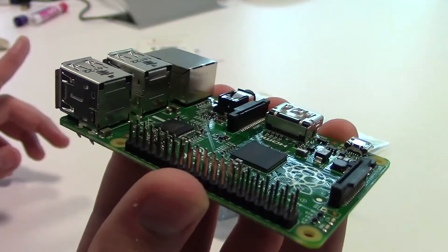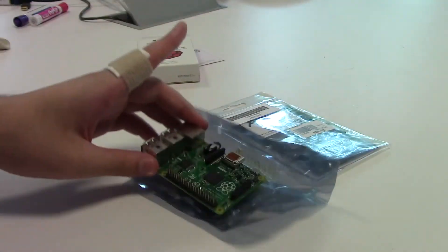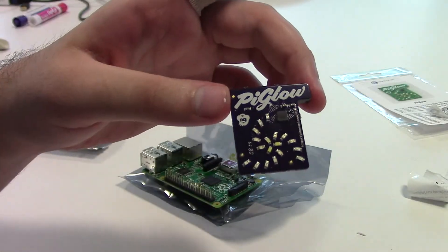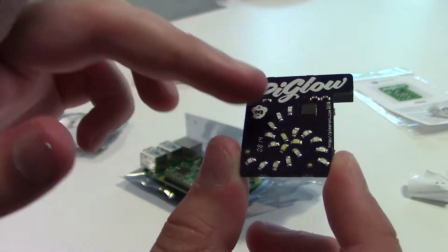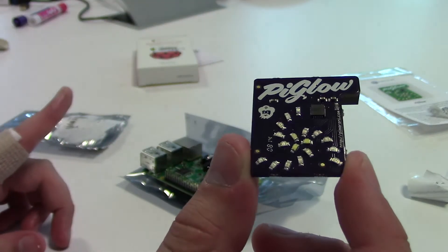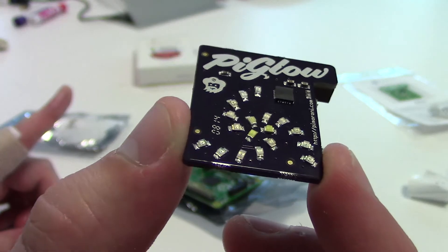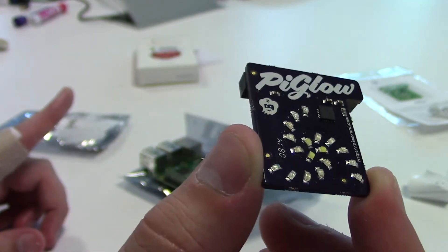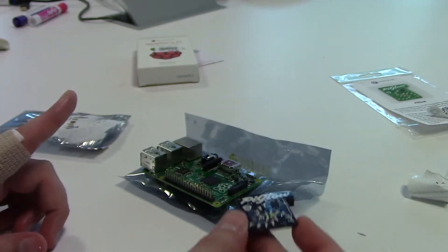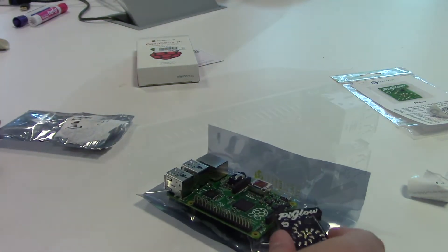Now that we have the Model B Plus all unboxed, let's open up the Pi Glow by Pimoroni. This little board is a great add-on to get visual feedback from the Raspberry Pi. The Pi Glow has 18 total LEDs with three of each of the six colors: red, orange, yellow, green, blue, and white. I plan to use the Pi Glow with the RetroPie setup and program it to change the color scheme of the LEDs to fit the console I selected to emulate.